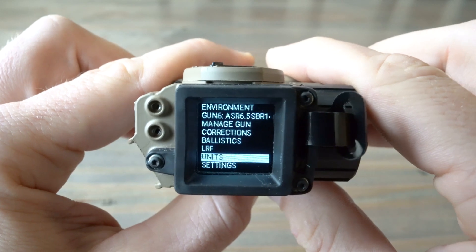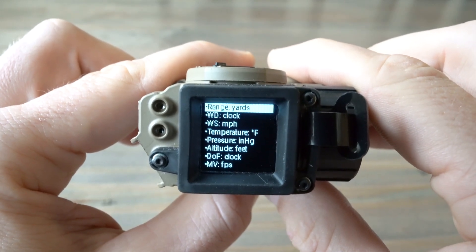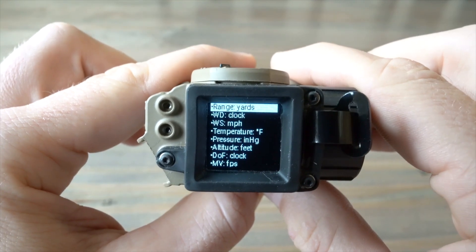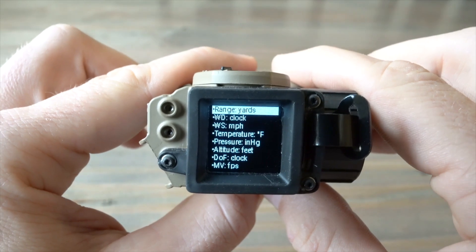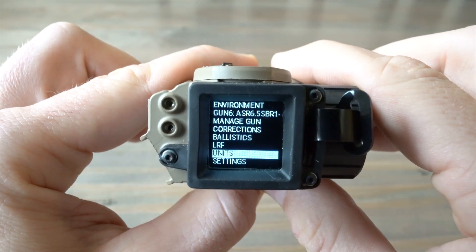Under Units, depending on what type of units you like to view, you can go in and tweak all the settings. The most important one to me is range — I prefer yards over meters, but everybody's a bit different on that front.